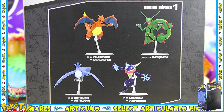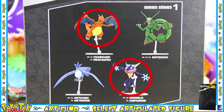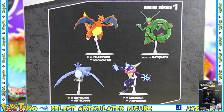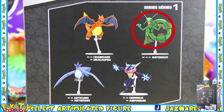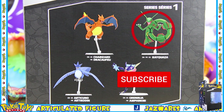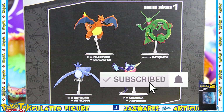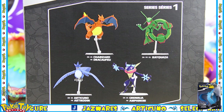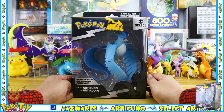On the back we see Charizard and Greninja, both of which I've reviewed, so go and check those out. Next up I will be reviewing Rayquaza, so if you don't want to miss out on that make sure to hit that subscribe button and that notification bell so you know exactly when I upload. So let's get into it.